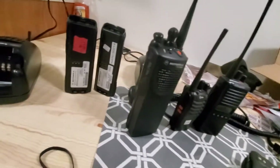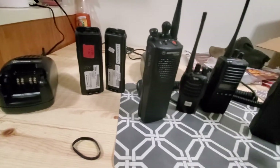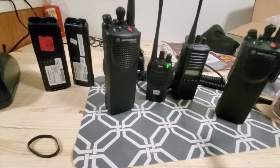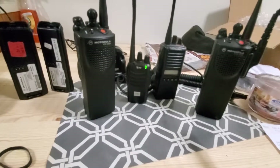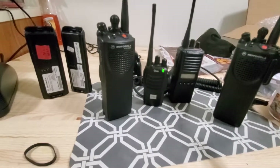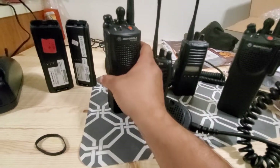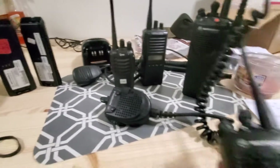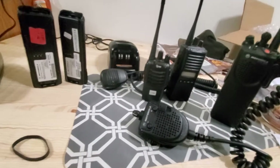Let me do a communication test here. I've got one radio here — it's a bit too close, knocking stuff around. Let me turn the volume down. 81 Central... For some reason that transmission from the XTS 3000R didn't quite come through. This is a test of the XTS 3000R.